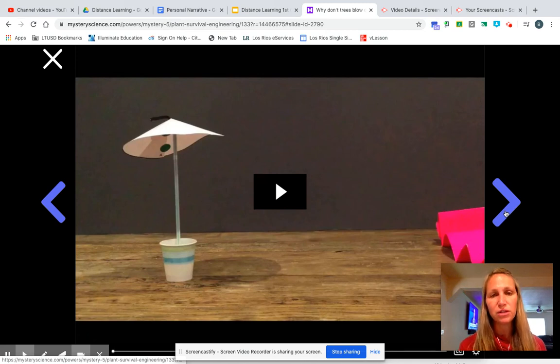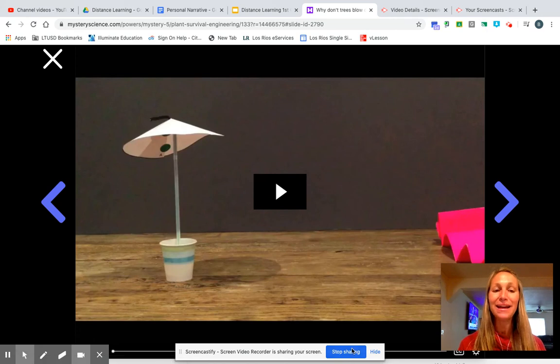Please don't stress if you don't have the exact materials — do the best you can. If you have no materials at all, then watch the videos that Doug did here, and you should still be able to talk about what happened in a Seesaw video for us. All right, thank you, and happy Science Day to you! I can't wait to hear all about this experiment.